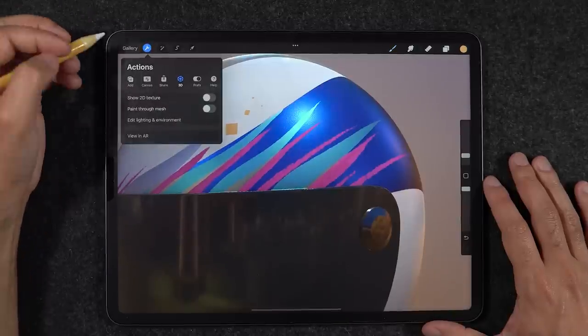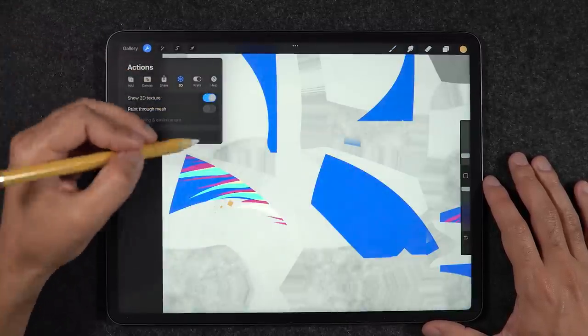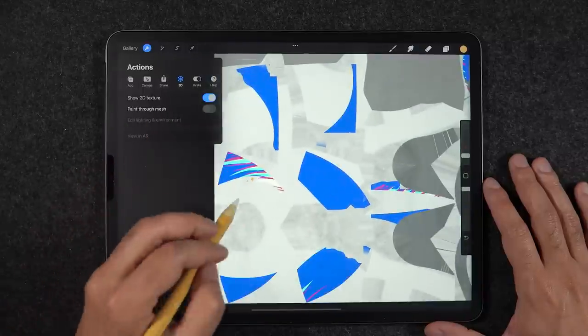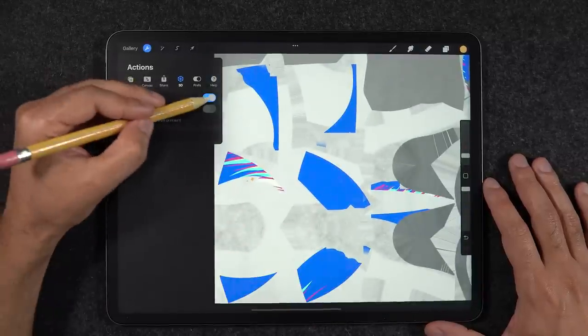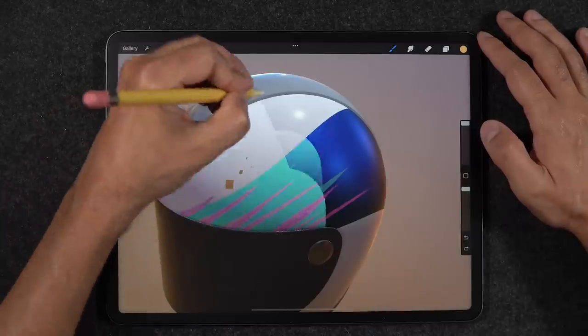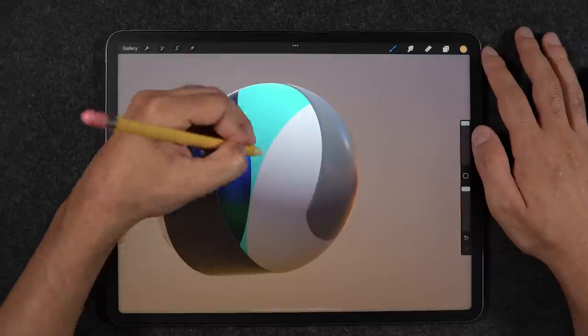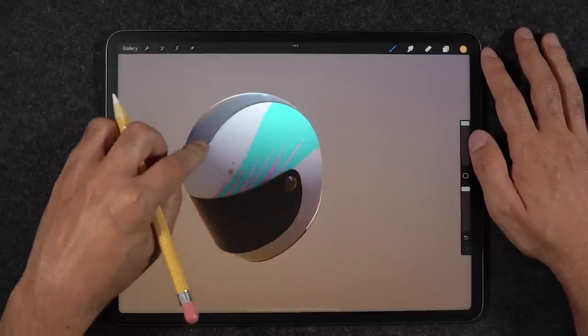The actions menu now has one more tab — 3D — which allows you to show and paint your texture as a flat 2D map if you prefer. You can also choose to paint through mesh in 3D, which is super helpful if you are trying to cover a larger area that is specially obscured or hidden on the other side of your 3D model.